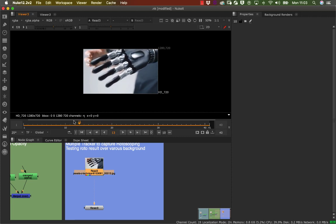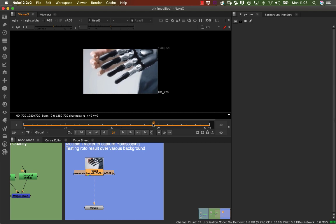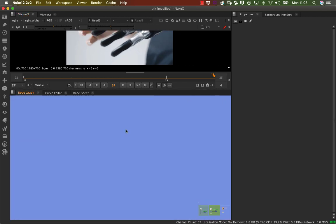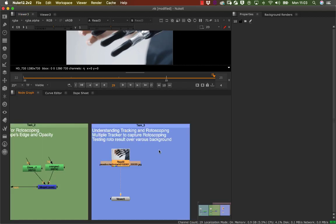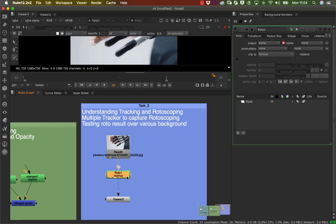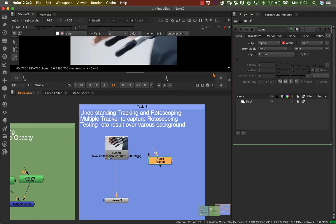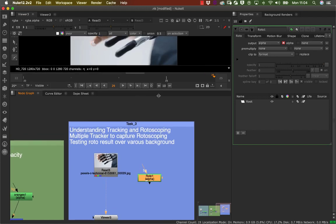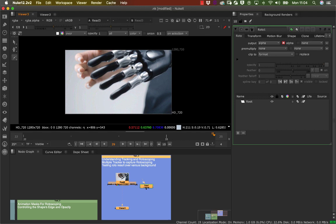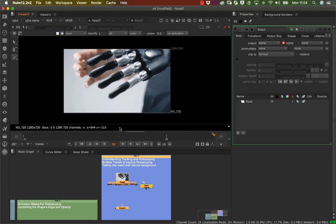When you're rotoscoping the whole hand, adding tracking markers can be a little more difficult. If I go into my node here and press O, I've got my roto node. Let me bring it out and view my work here, bring this down a little bit so I can see what's happening.